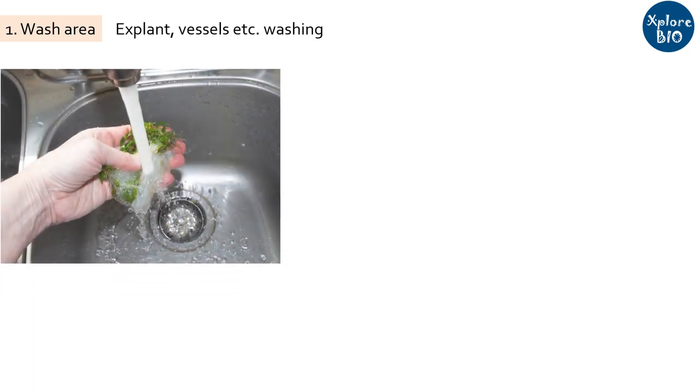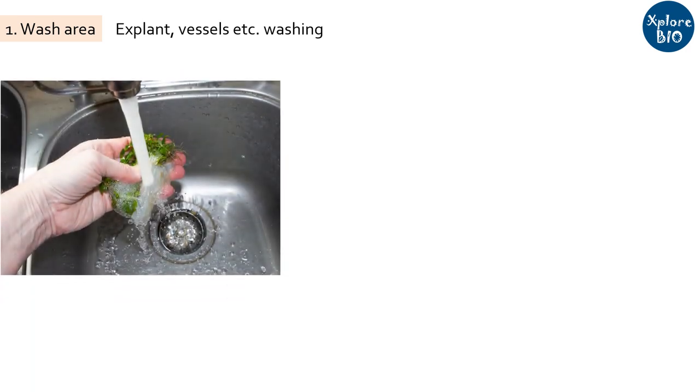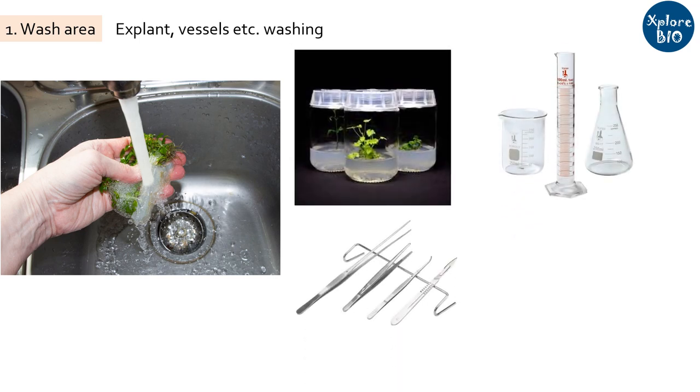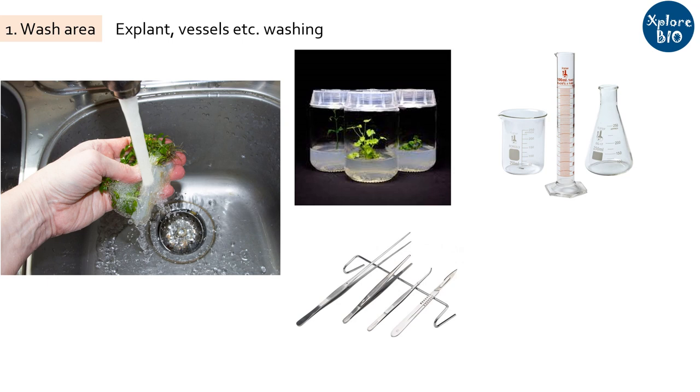First is the wash section. You need a separate portion for cleaning your explant, plastic and glass vessels like petri dishes, tissue culture jars, cylinders, beakers, and dissection tools like forceps, scalpels and scissors. You need to have 24-hour water supply, a sink with water tap connection and proper drainage. You also need ample space for drying the vessels on benches or shelves. Detergents or chemicals like potassium dichromate and sulfuric acid solution are used to clean the fresh and used vessels.